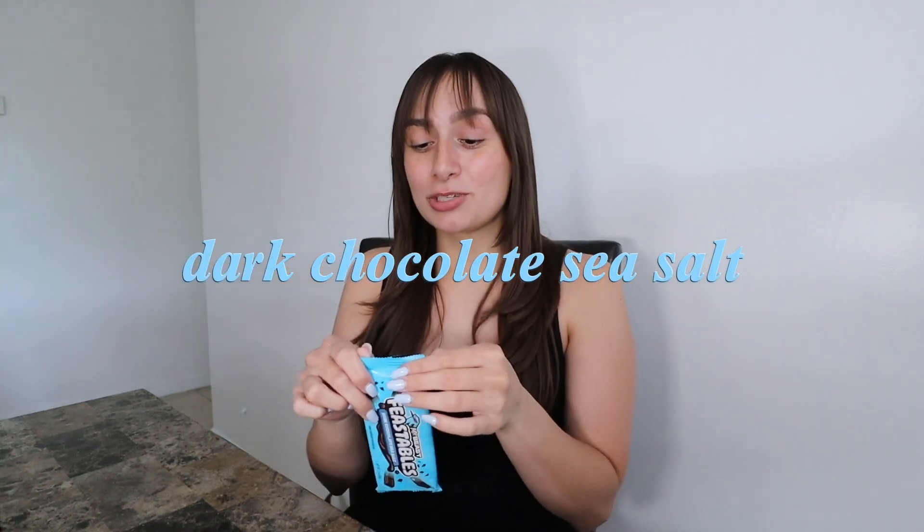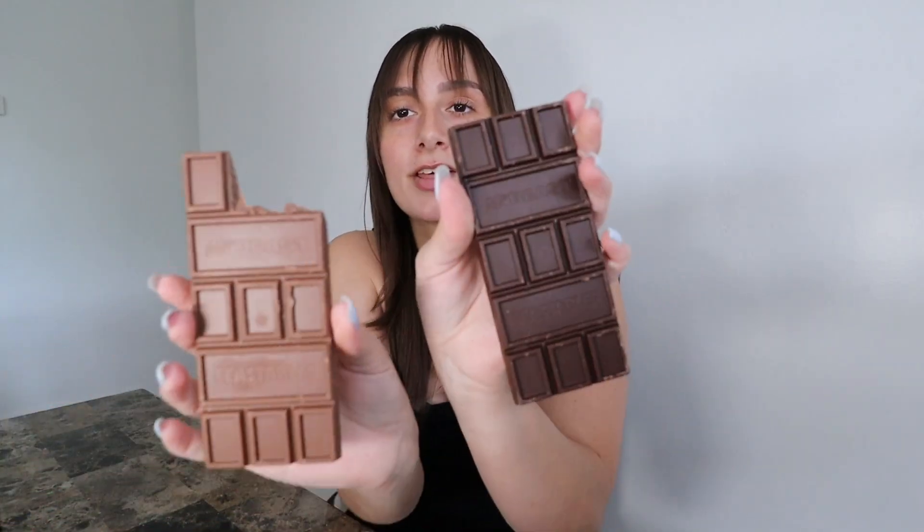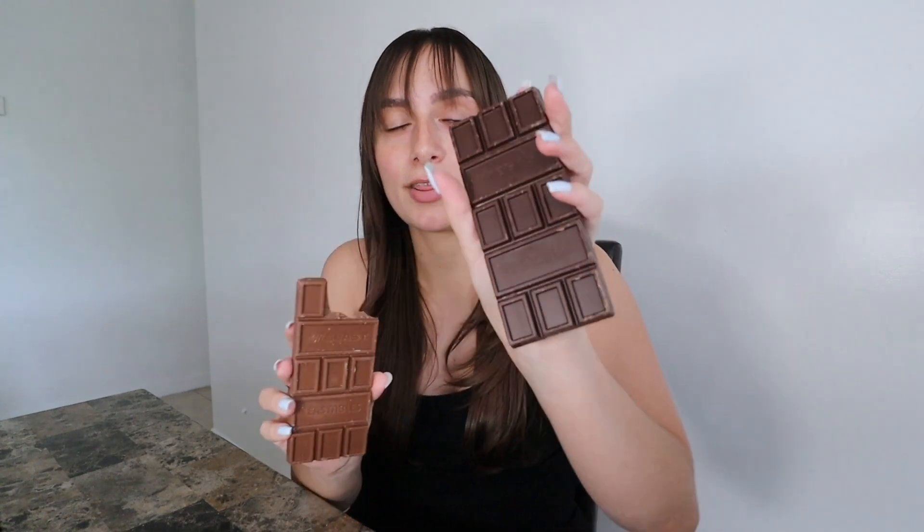Our last one is the dark chocolate sea salt. I'm very excited for this one because salt on chocolate is just the best combination. Dark chocolate can be very rich in flavor, so the salt can help balance it out. This one is obviously a lot darker than the milk chocolate one. Let's go ahead and try it. Wow, that one is packed with flavor — it's so good.